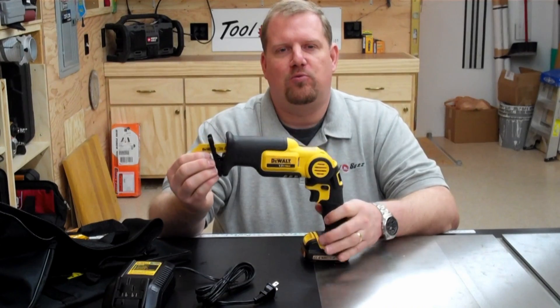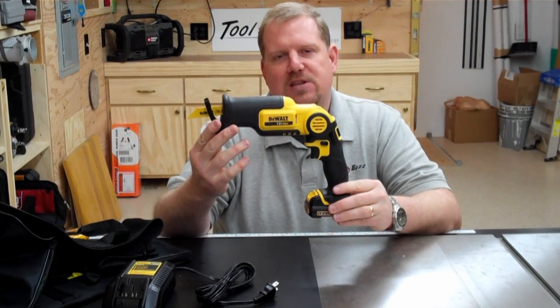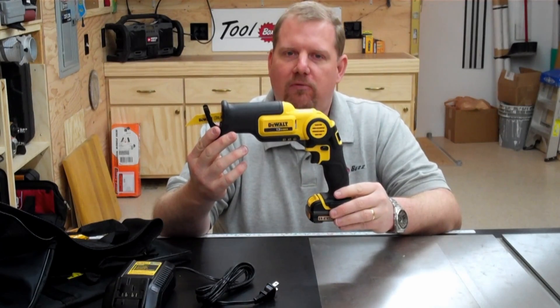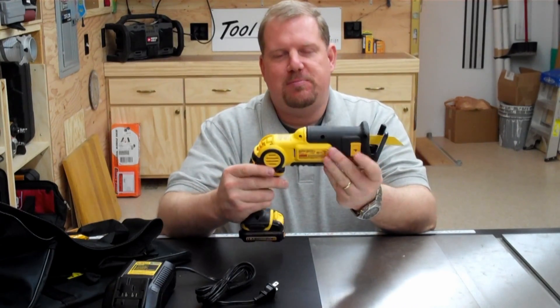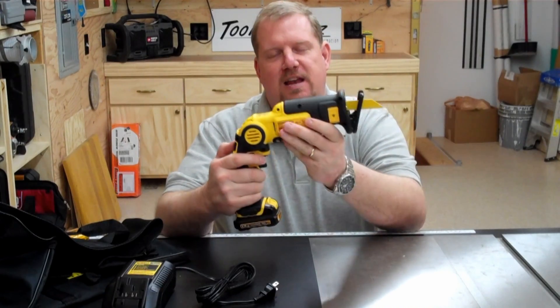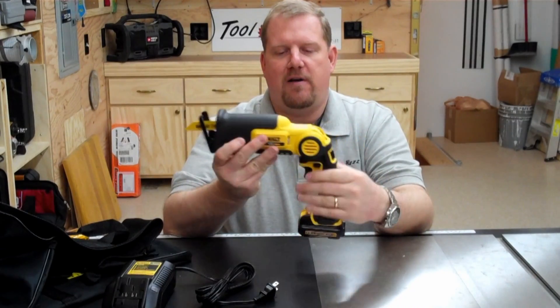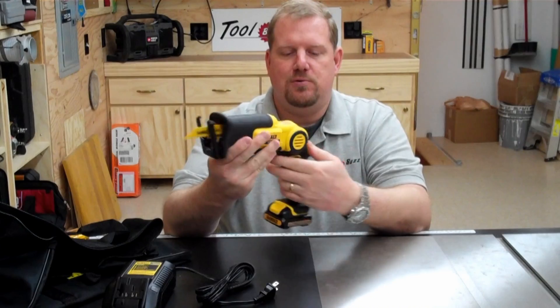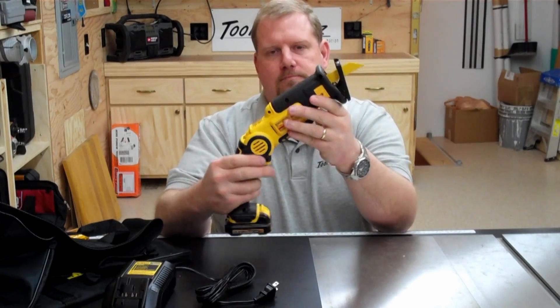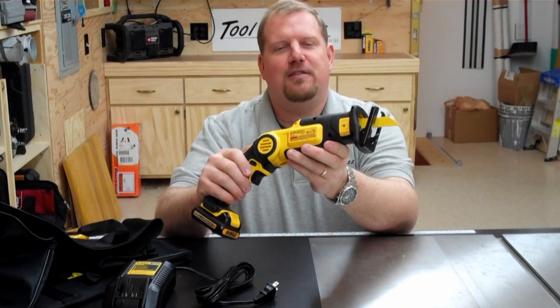Today we're going to review the DeWalt DCS310S1. It's a 12-volt reciprocating saw and this particular reciprocating saw is kind of unique. It has multiple folding positions, so we can start off at 90 degrees. We can adjust it to 45 or 135 degrees depending on how you're going to calculate the angle.